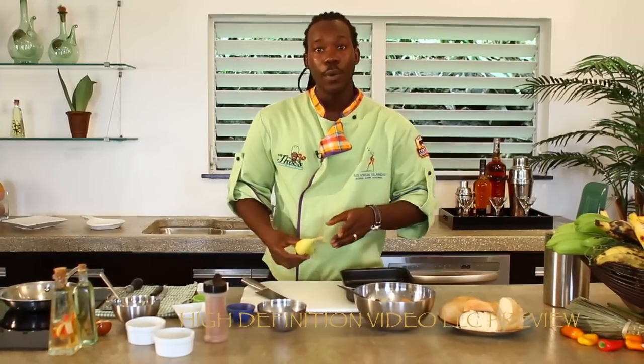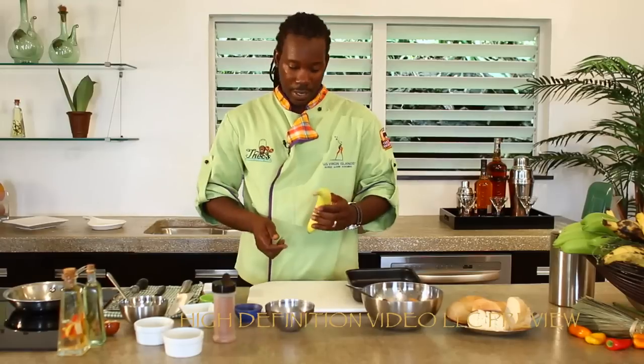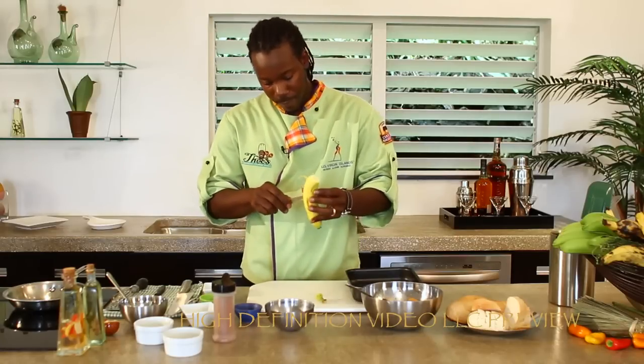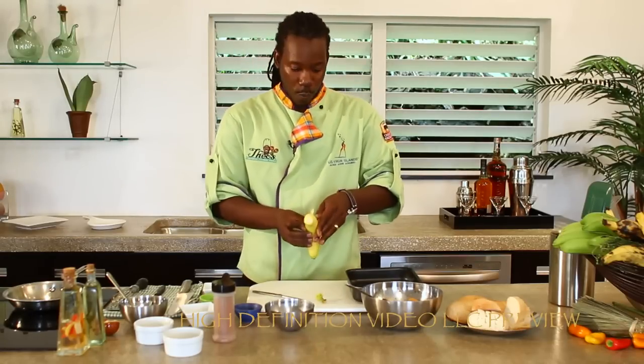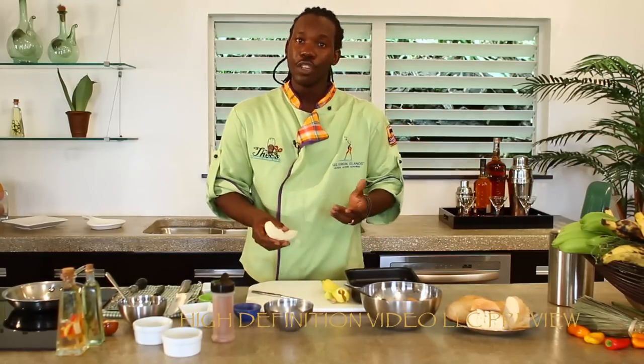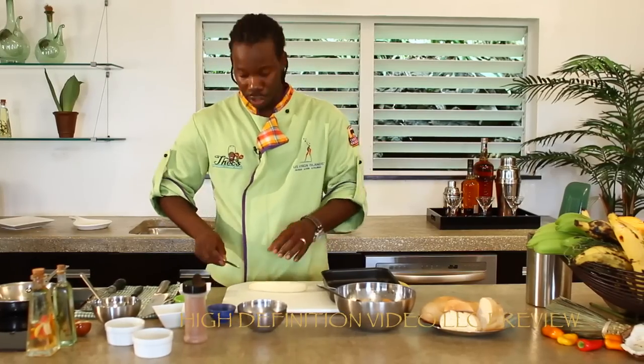While this is resting, let's get started with our topping. Today we're using our grated bananas — in the Virgin Islands we grate our bananas. Typically we utilize bananas in their green state, just like these right here. Those are utilized in our stews, soups, even as side dishes — steam provisions.